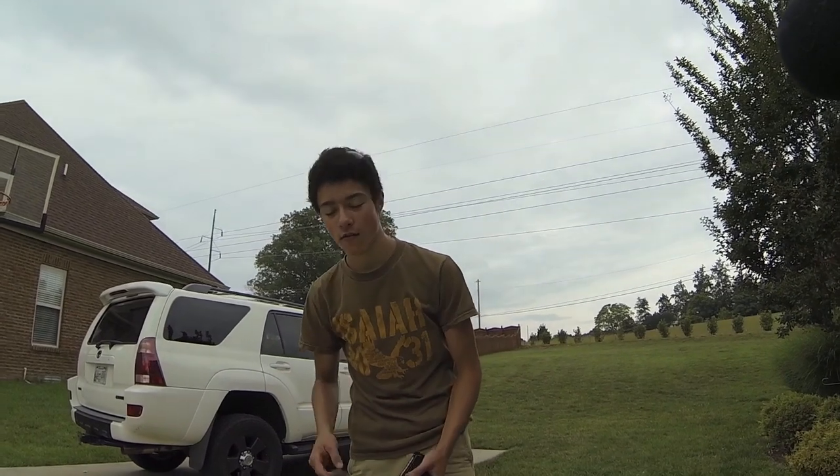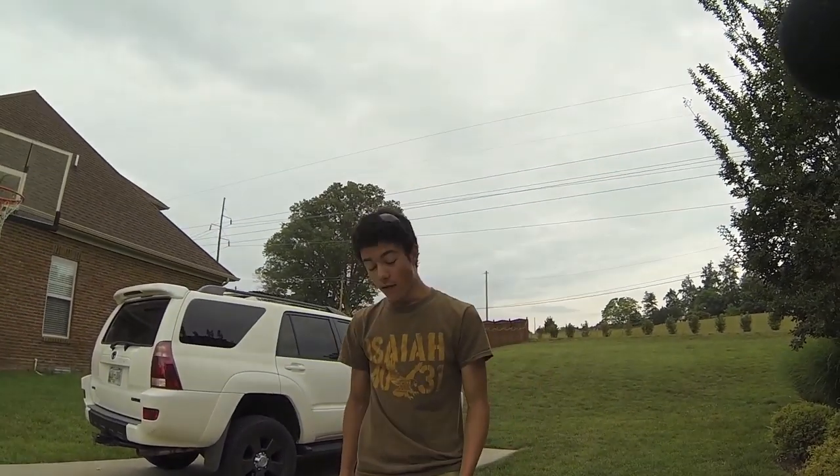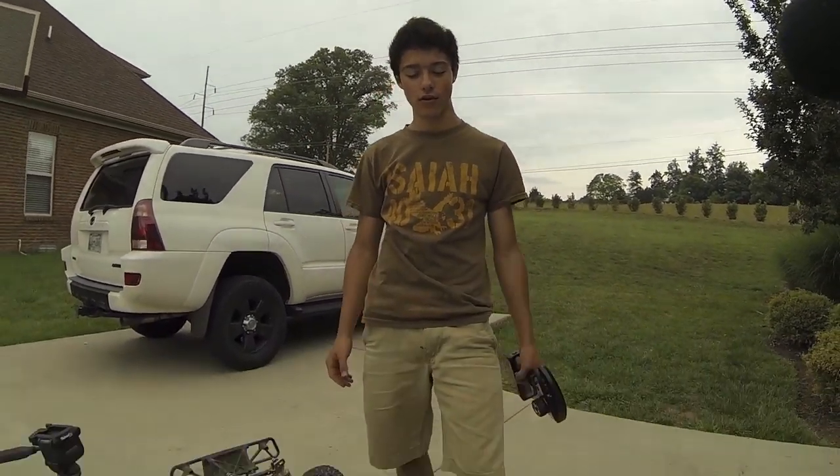Hey guys, what's up? It's Ian here and Trevor back with you guys from Insane RC Action. This is part two of the FID Racing electric start system, and we're just going to demonstrate for you how it works.